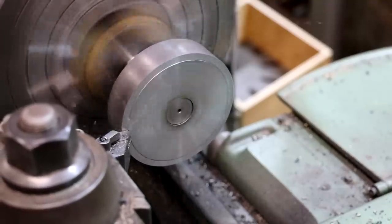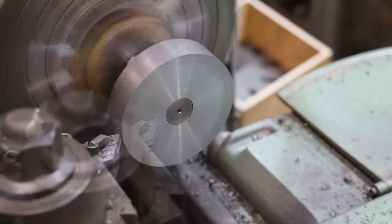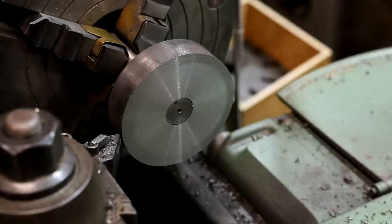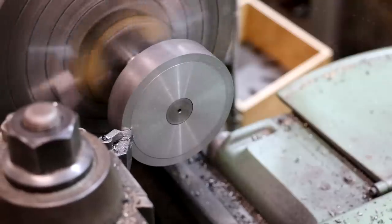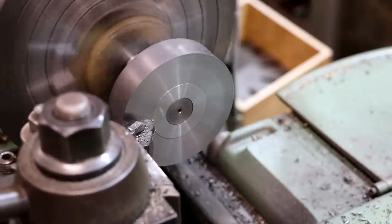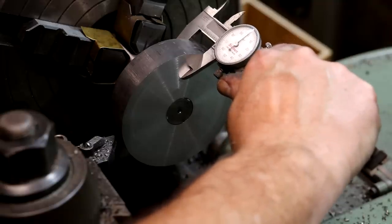Let's see where we're at now that we've got a clean face. I've got about eight thousandths that still needs to come off. I'll dial that in on the digital readout and face it again. Let's check our thickness again — and we're right on one inch. Good deal.